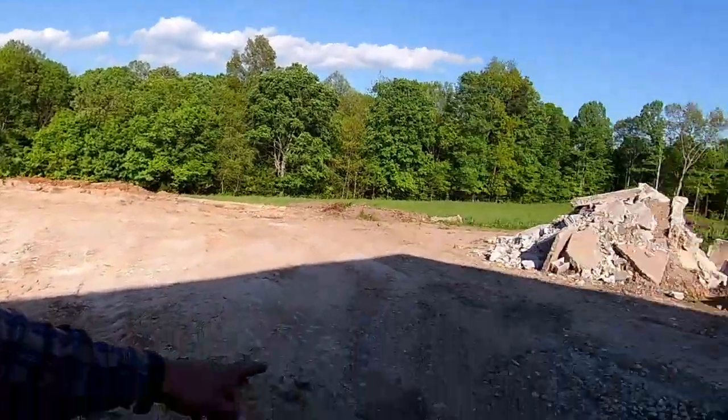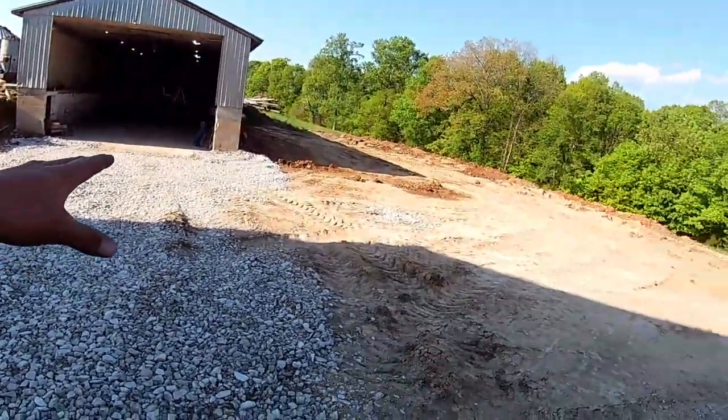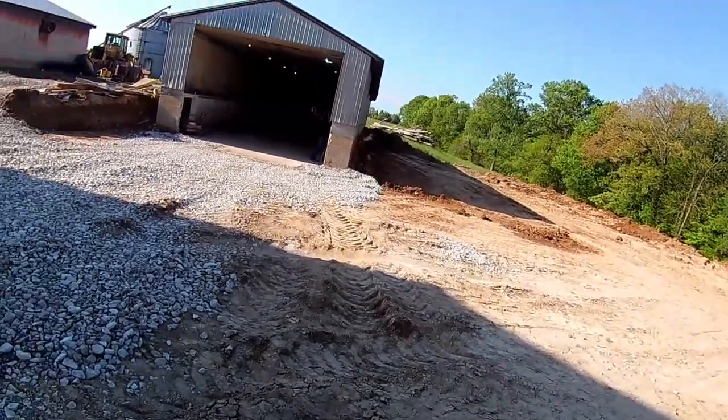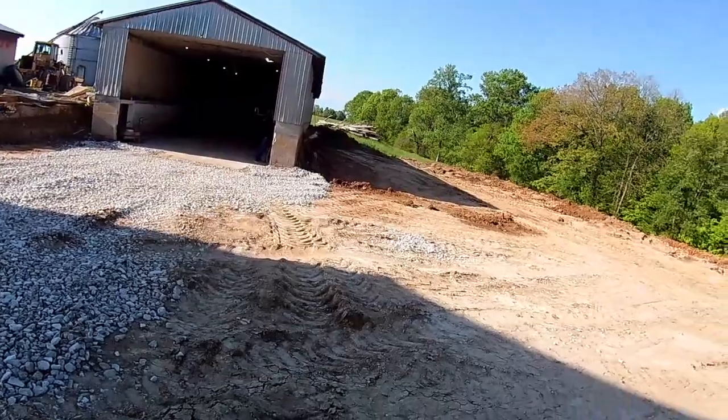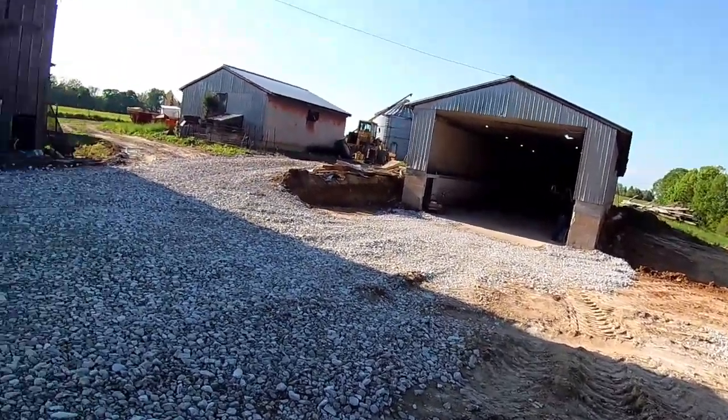I've got enough rock down here now that I can get in and out of the building without tracking anything up or getting stuck when it rains. There's a bunch of creek gravel and stuff already here, so it's pretty solid up here on top, but it's still pretty squishy down in here — that's the reason why I'm using these bigger rocks, these are #2s. Eventually I'd like to get at least one more load and put more right in here to give me a little more area to pull in and back in. But that's got me a pretty good start, so it's looking good and coming together.